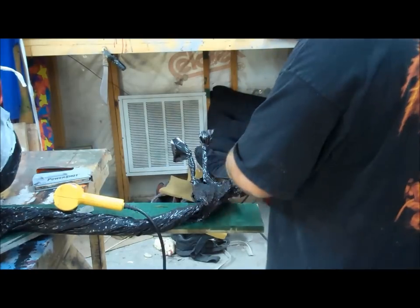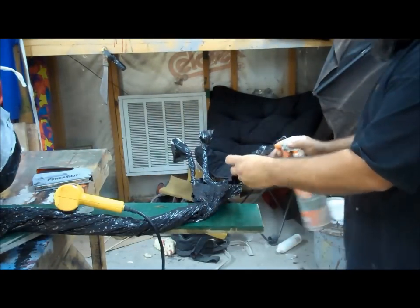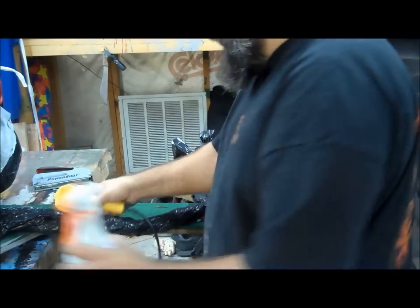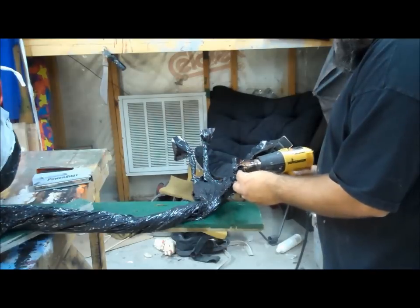By heating that one part until it's kind of bendy, I'm heating it, cooling it right now. And that has a finger that I can now shape a little bit further.